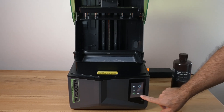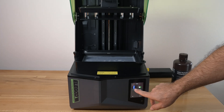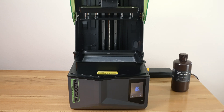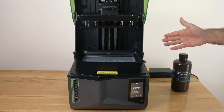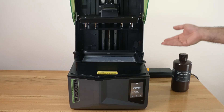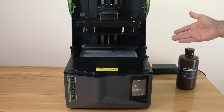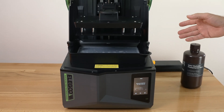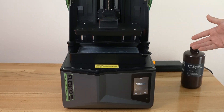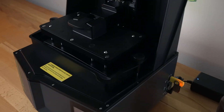Let's go ahead and start our first print. We'll click on the print button here on the test file — we have the rook — and click start. There it goes. It is going to go through some procedures. It's quite smart: it knows how much resin is in here somehow, and it has a special mechanical sensor that can detect if something is out of order, or if you've got something in the tub. These newer printers are quite advanced.